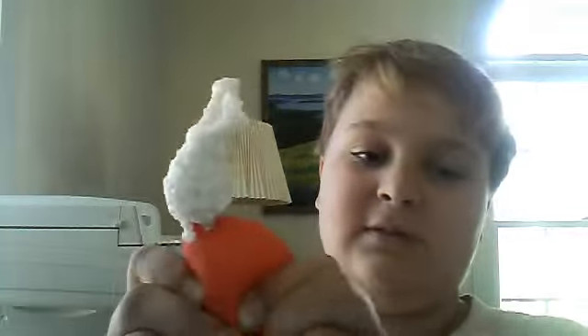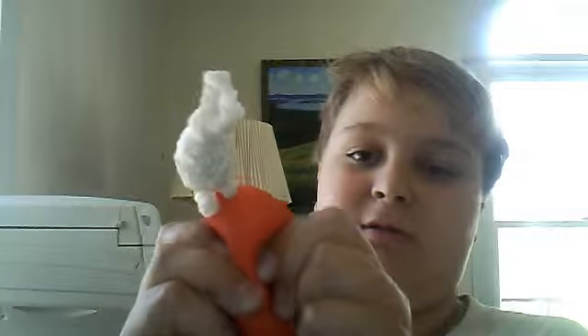You know those grip balls from sports stores? I got one, ripped off layers and layers by accident, and it popped on me. This is the gunk that's inside of it — see, I'm gonna squeeze it and more comes out.